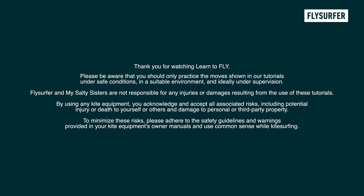Don't forget, practice makes perfect! Thank you for watching and see you on your next kite adventure! Please be aware that you should only practice moves shown in our tutorials under safe conditions, and use common sense while kitesurfing!